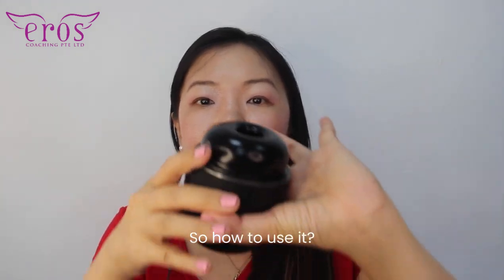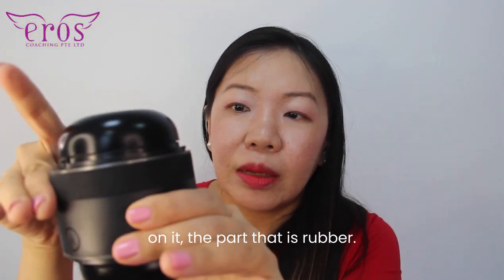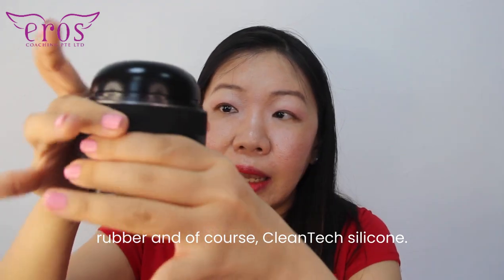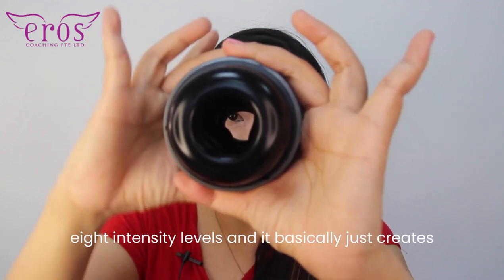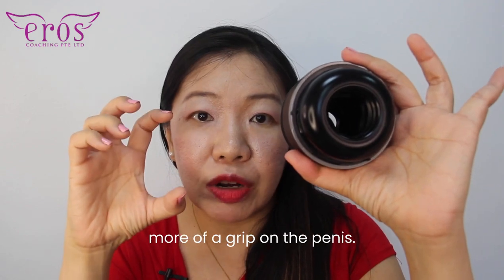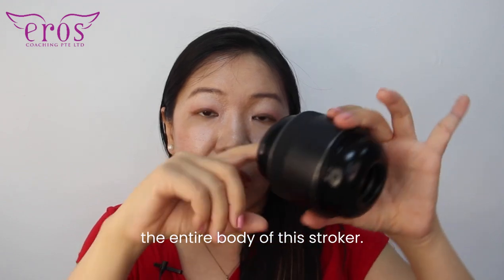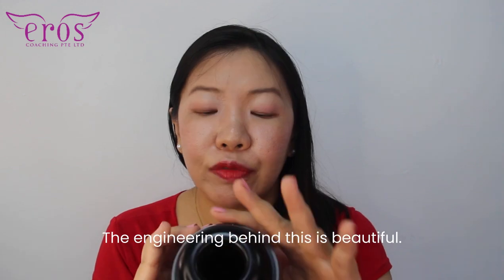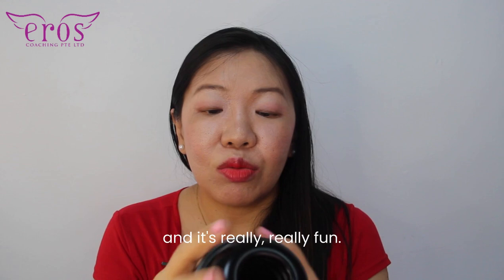So how to use it? Just put it over the penis, and this part that has more ridges on it — the rubber part — so this is ABS plastic, rubber, and clean-text silicone. This is in black, and then you just twist this. There are eight intensity levels and it basically just creates more of a grip on the penis. There are ridges through the entire body of this stroker. The engineering behind this is beautiful — it's really easy to clean and it's really fun.